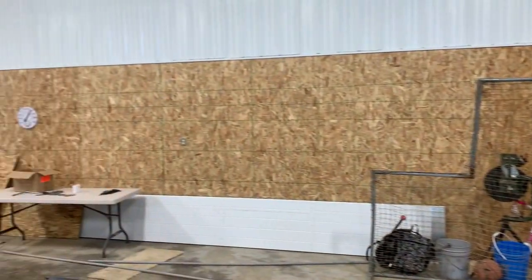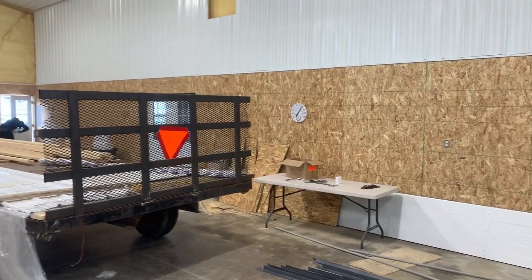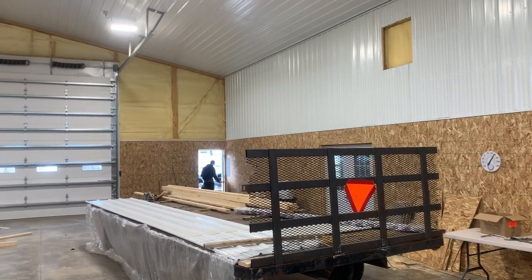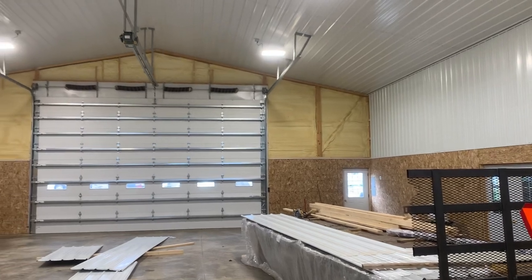There are always different options of what you can do. You can see different ways to section this off, so use the OSB right there. Again, obviously, you can paint this up and hang things up — so it gives you an option.